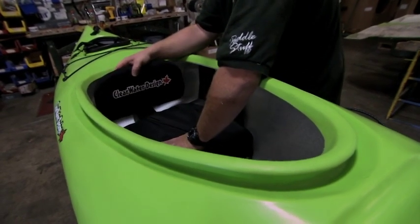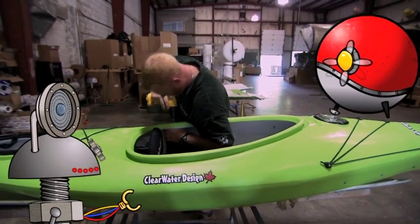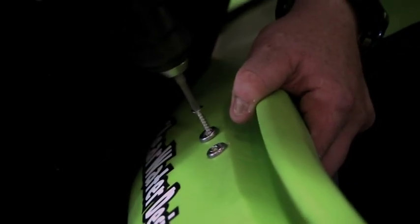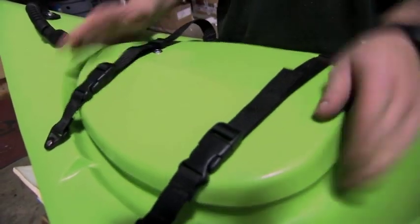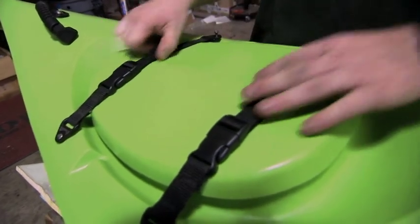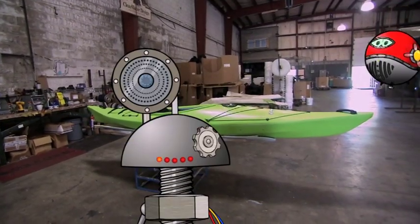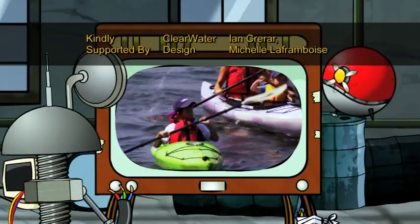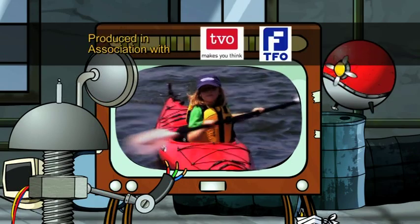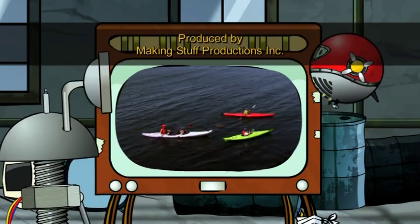Look, he's installing his seat. Boy, that's going to be really comfortable — very important on long trips. Cover for cargo hatch. Yes, that cover keeps the water out of the cargo area. It's done. Our kayak is ready. Yay, look at them go! I wish they could meet the machine and the people that made those kayaks. I could introduce them. Well, maybe later — they look like they're having too much fun.